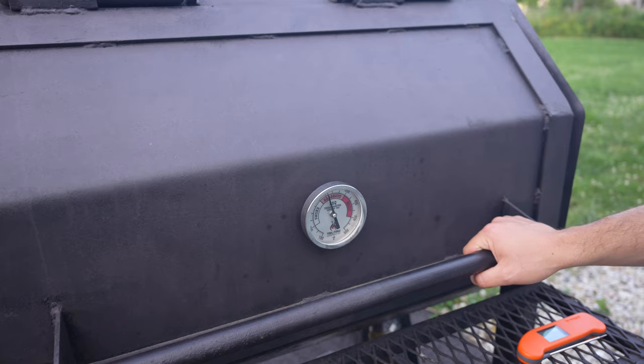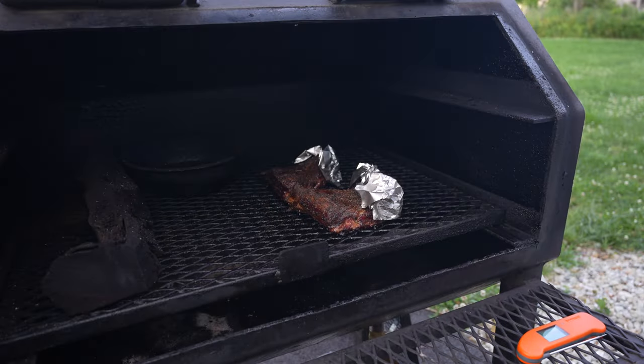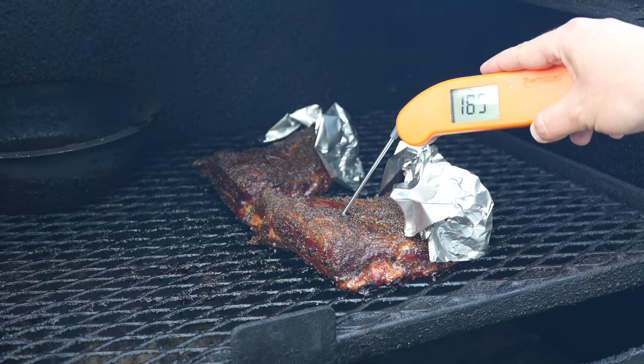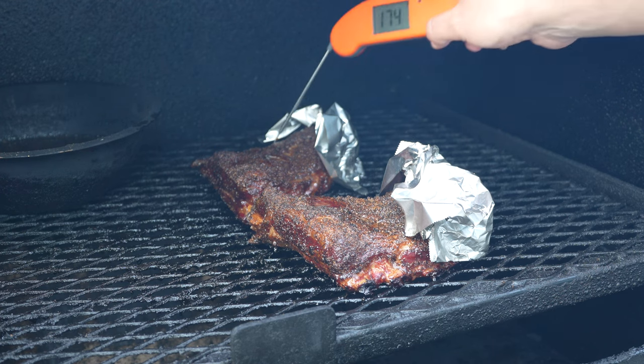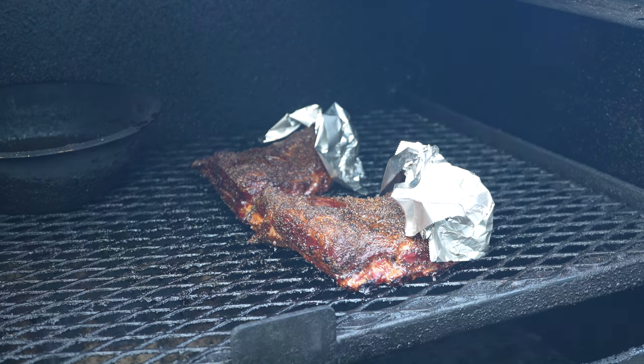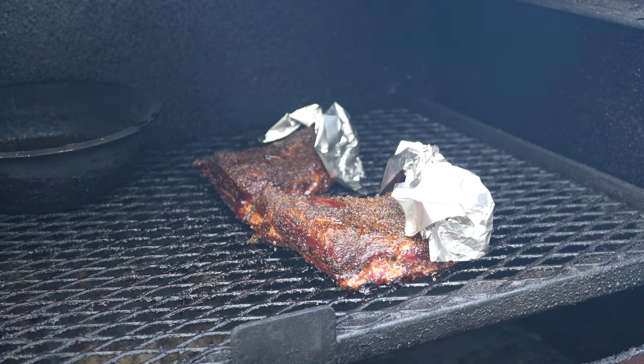Nearly five hours in on these illegals, let's take a look. I tinted them with a little foil on the edges just so they wouldn't dry out. They're rocking at 186 and 184 — nearly identically. That fat render's not too bad. I say we take these in and wrap them — one in aluminum foil, one in some butcher paper — and why don't we add a little beef tallow while we're at it? Let's get it.